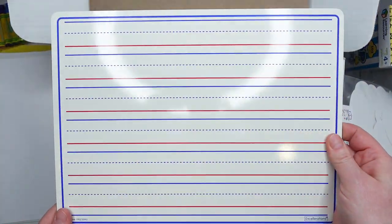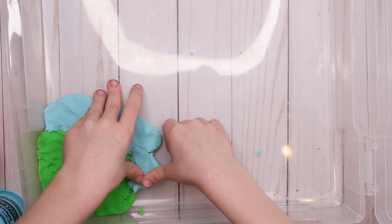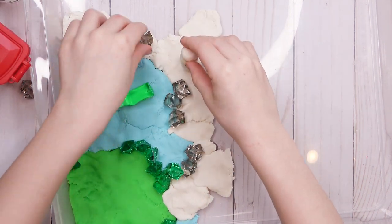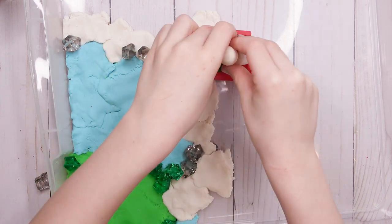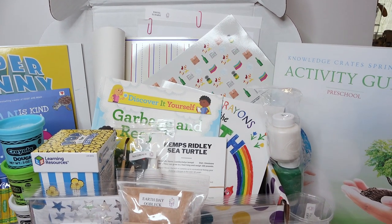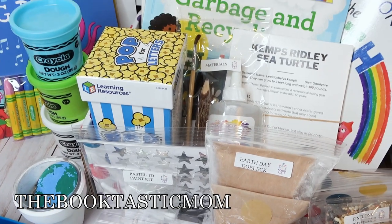That is everything included in this Preschool Crate from Knowledge Crate. This box is absolutely amazing — they give you so many activities covering so many different school subjects. As a homeschool mom it really takes a load off planning. I love that this box has a theme all about cleaning up our environment and how important that is. My daughter is super excited to do all these projects and I think it's going to keep us busy for the rest of spring. Use the code 'thebooktasticmom' for 15% off your first box.